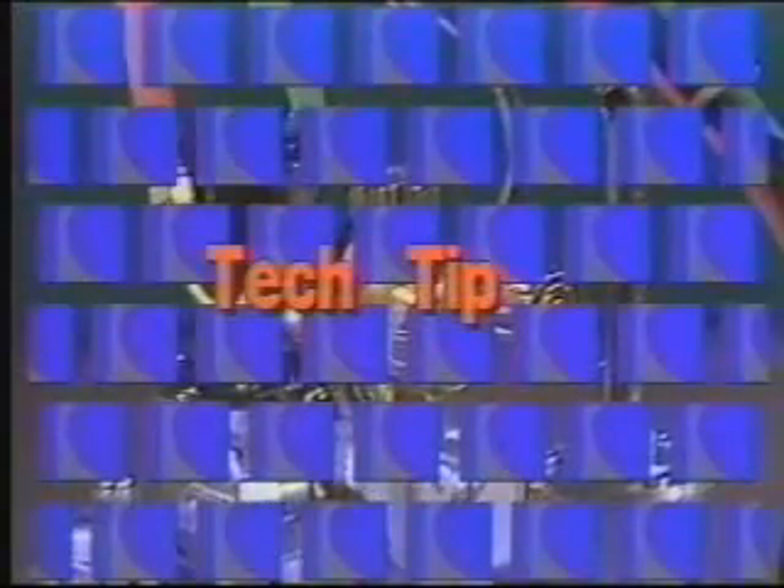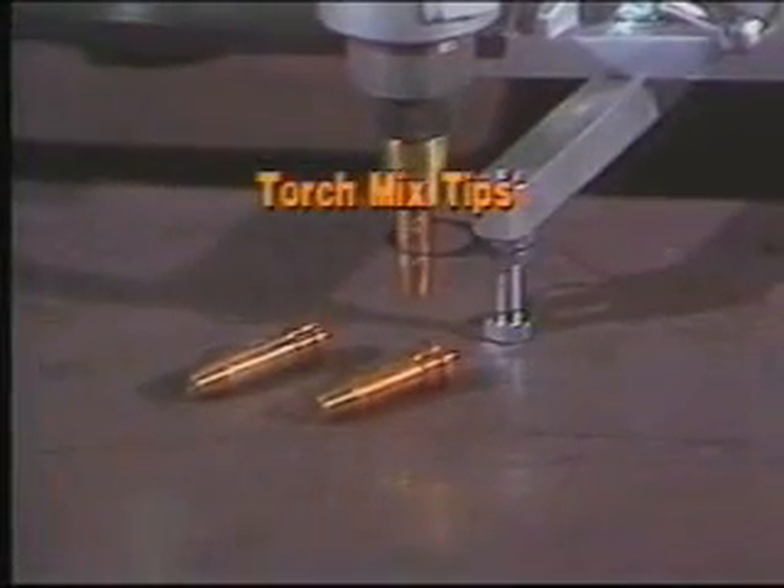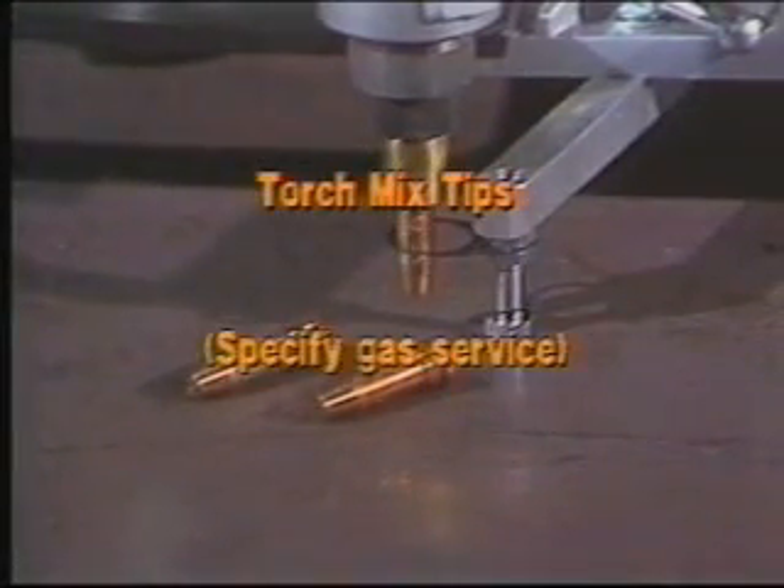Tech tip number one: the torches in the IK82 Series are torch mix types, so specifying gas service when ordering is extremely important. Three tips come with every machine.